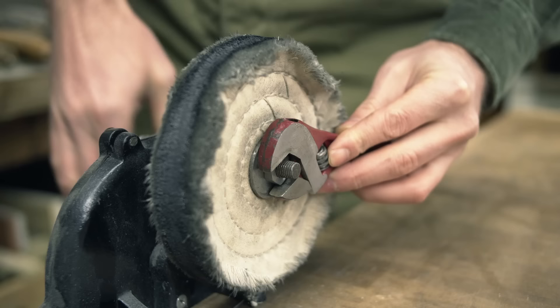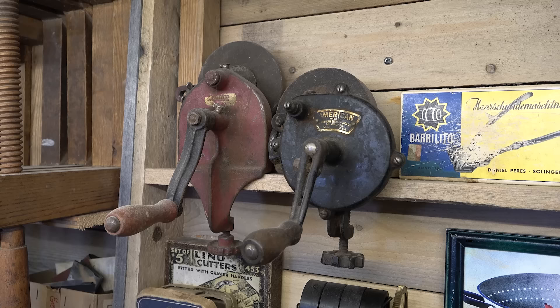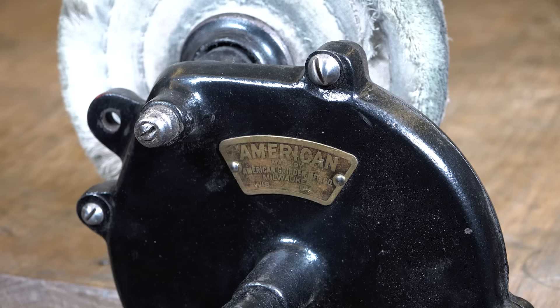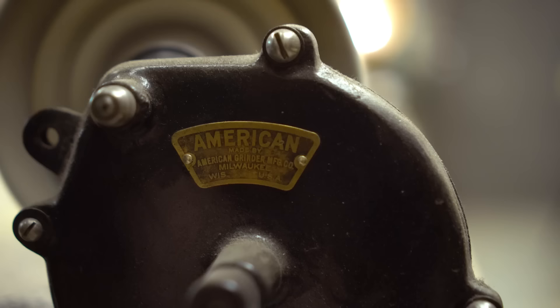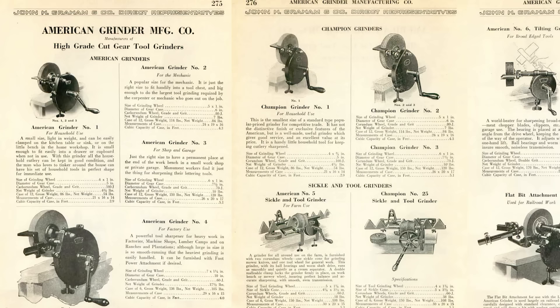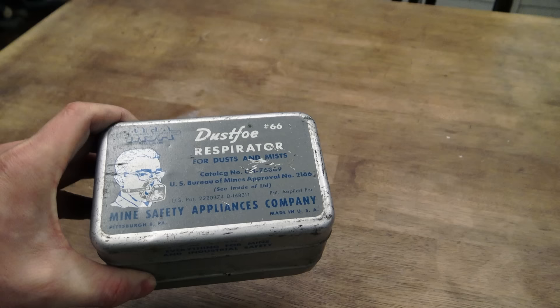I perform all my polishing tasks using a hand-crank grinder. Its interchangeable pads make it versatile for various tasks like polishing, grinding, and cleaning. Although I have several grinders, this particular one holds a special place as my favorite — I restored it four years ago. It was manufactured by the American Grinder Mfg. Co. in Milwaukee around the 1930s, when there were numerous models available.